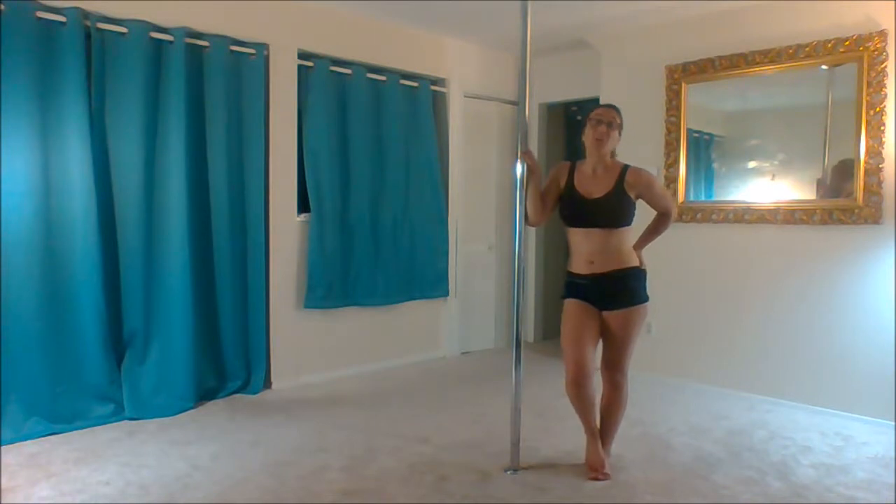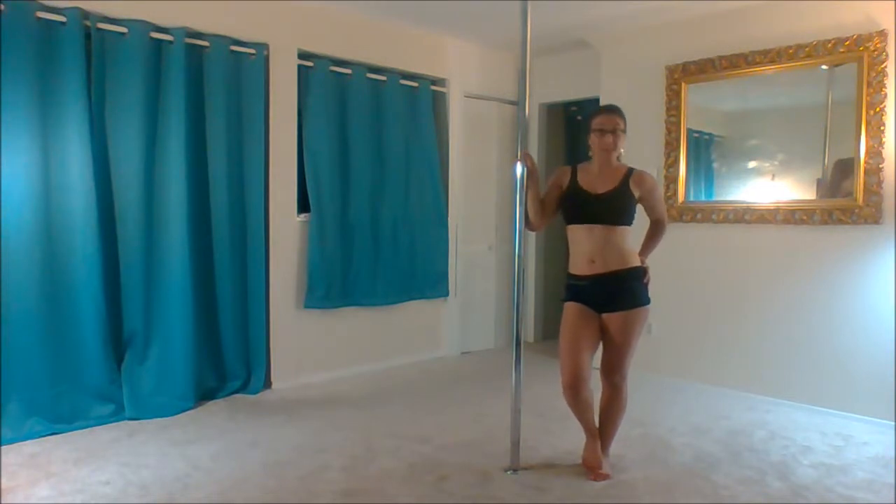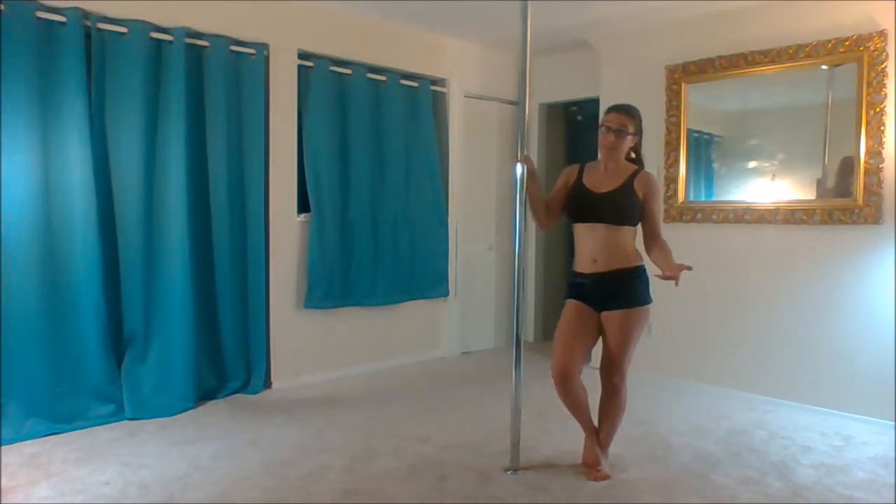Next, we're going to work on pole sits. Fair warning that this one hurts at first. I promise the pain goes away with enough practice. Go easy on yourself — just try a couple per day. It's okay if you can't learn this right away. Work on it gradually; it'll get easier and easier.